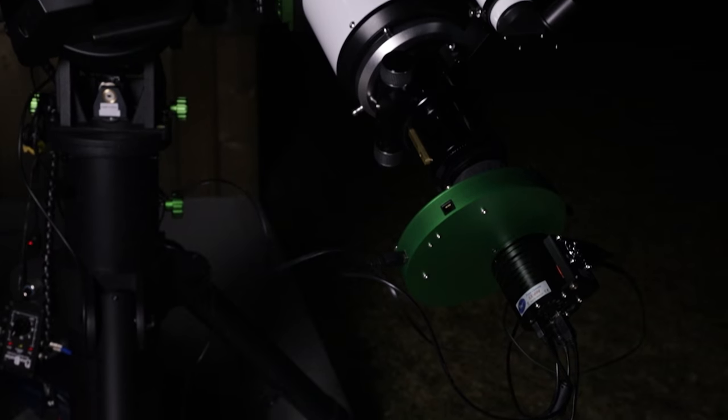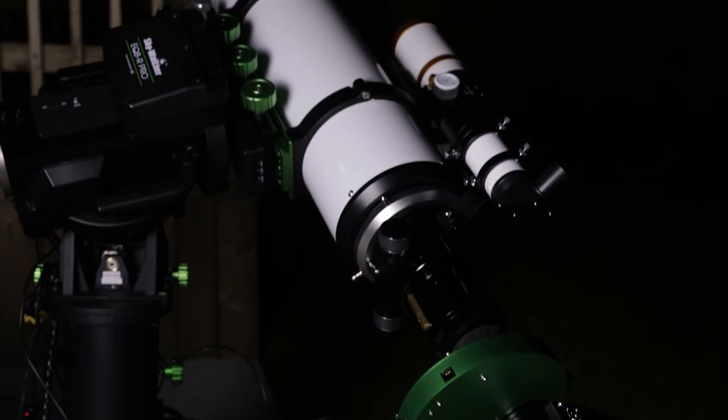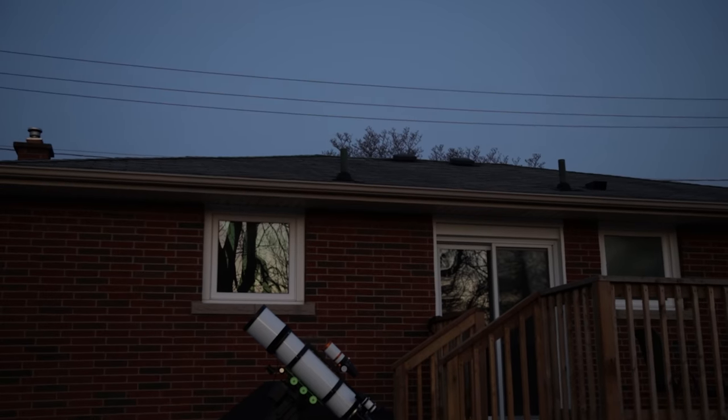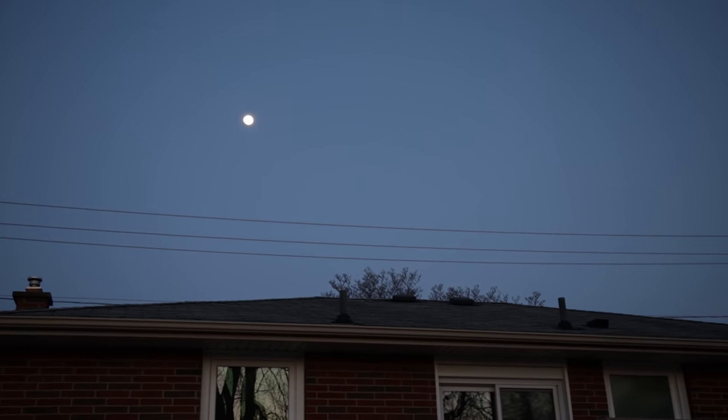That system currently has the Starlight Express monochrome Trius 694 camera, and that just captures incredible images. Being that it's approximately 95% full moon — I think we're one day out from a full moon tonight — I'm going to be shooting in narrowband only. Specifically, I'll probably just grab some H-alpha tonight with that six nanometer Astronomik filter.